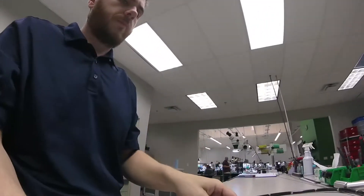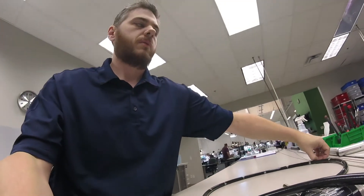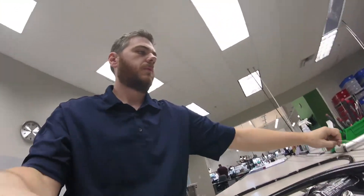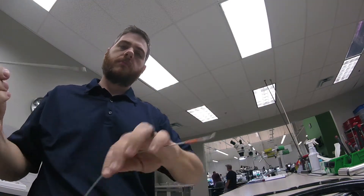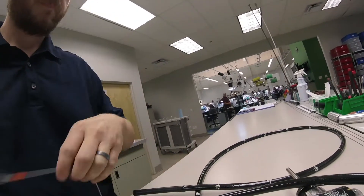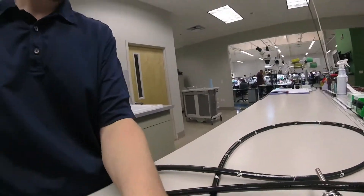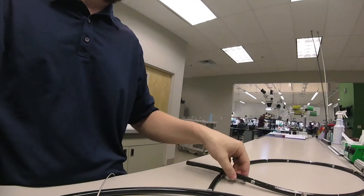The technician starts off by performing the initial inspection of the scope. Next, the technician examines the scope to ensure it operates according to original manufacturer specifications. During this stage in the repair process, the technician checks to see if angulation is within tolerance, the image works, the channels are clear, and no leaks exist anywhere in the scope.